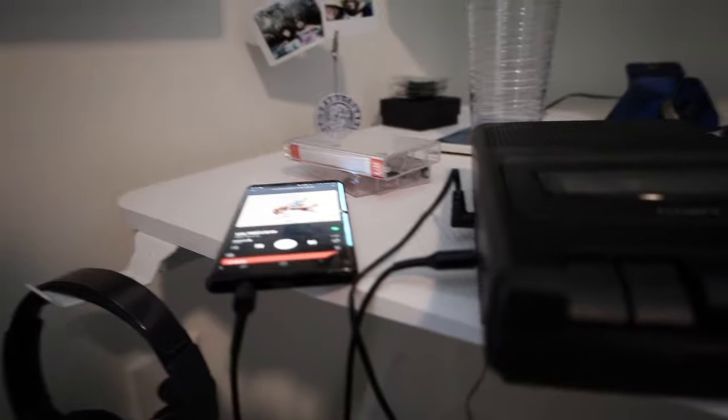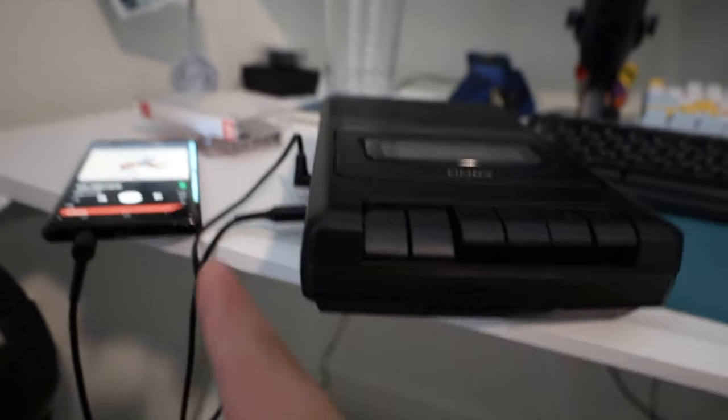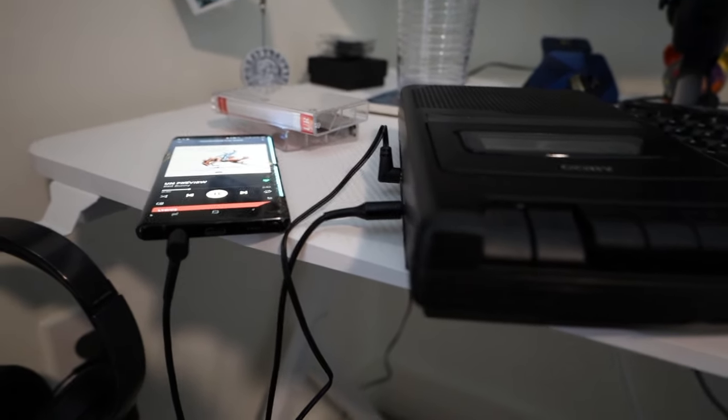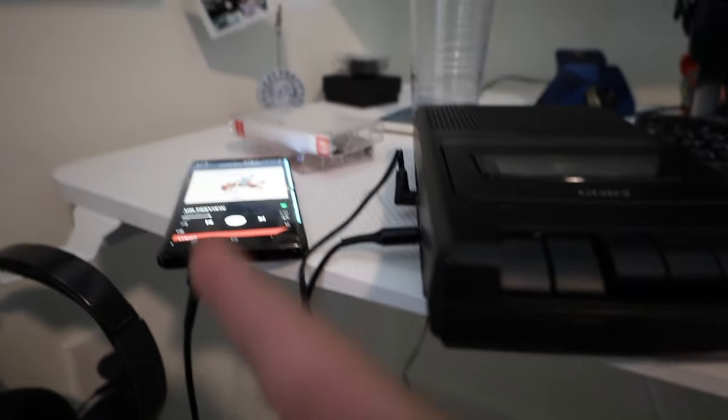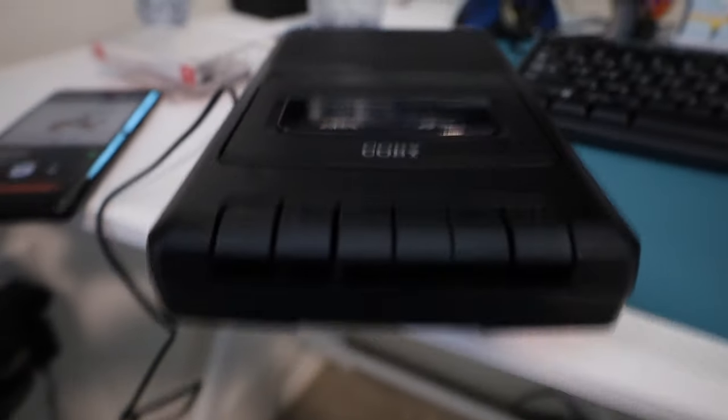Once the playlist is done and it stops, you'll just eject, flip the tape over, and do your next side — have your next playlist ready and continue it on. You can plug the mic back in and record something in between if you like a little DJ action, but until then it's just wait, unplug that, and let's see how it turned out.